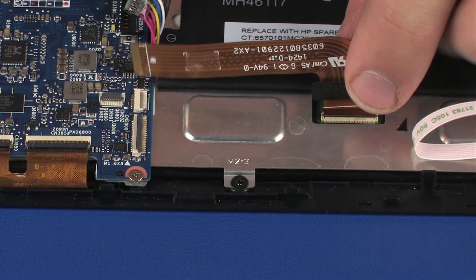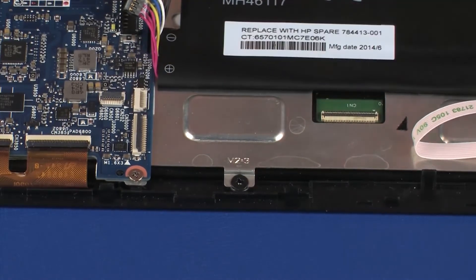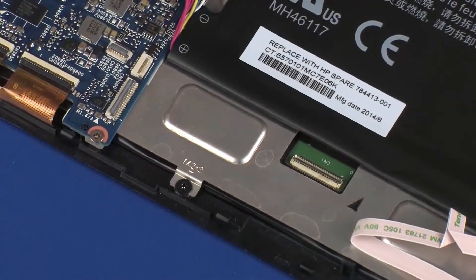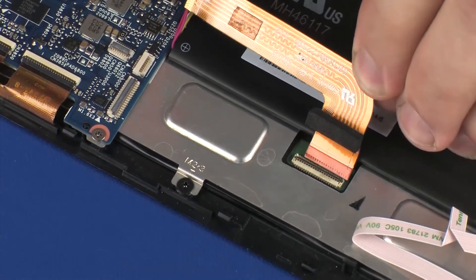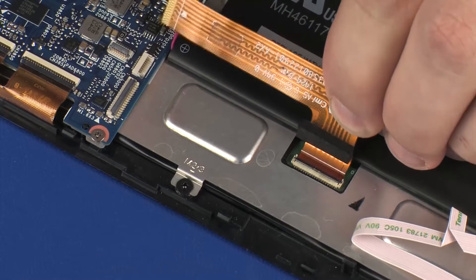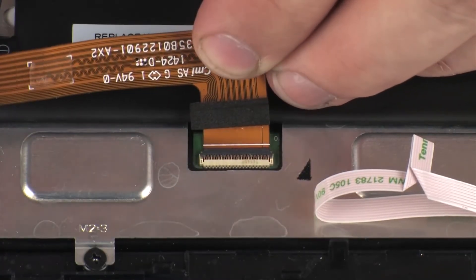CAUTION! Use care to prevent damaging the ZIF connector and ribbon cable. Replace the retention tape that covers the display panel ribbon cable ZIF connector on the display panel and press the locking bar down to lock the cable into place.